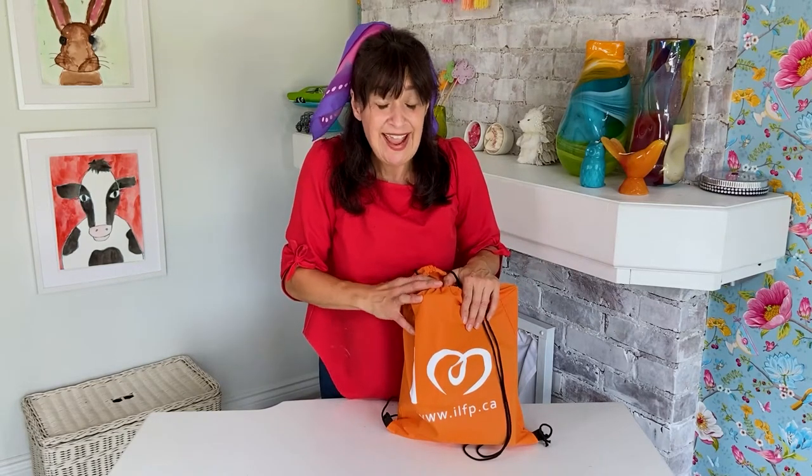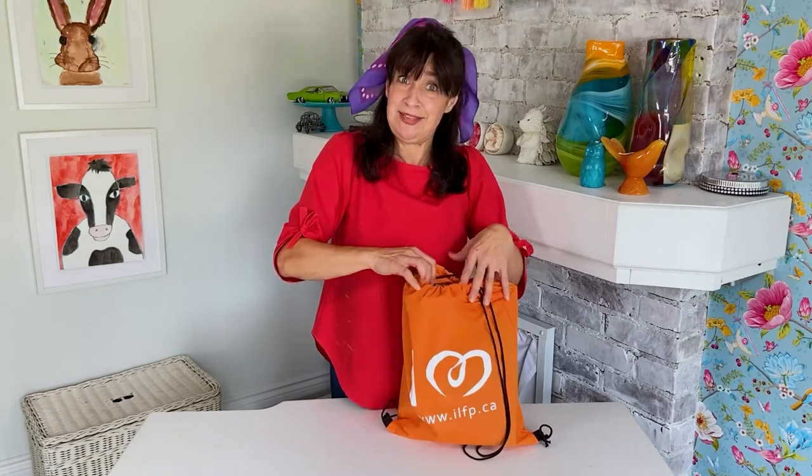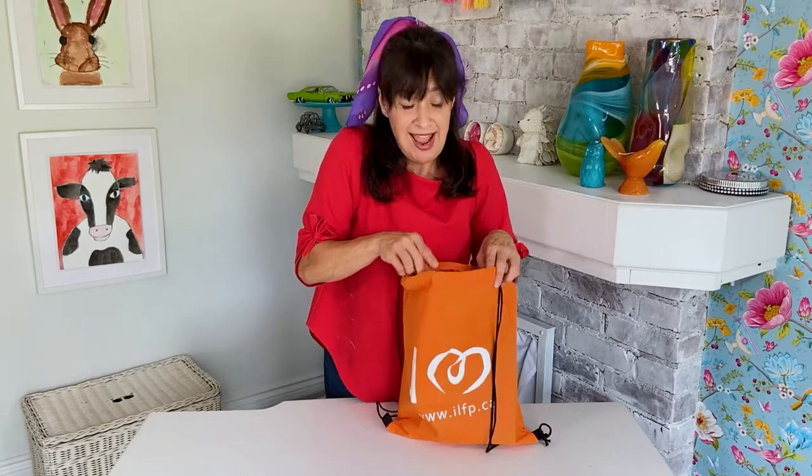An ally is someone who is kind, caring, and loving like you. And there is a kind, caring, loving organization who is delivering beautiful art kits to children who live in remote Indigenous communities across Canada. The organization has sent me some of the art supplies that will be included in the art kit so I can share them with you.